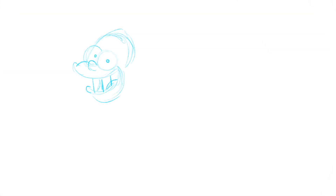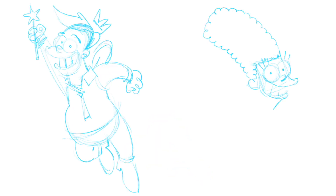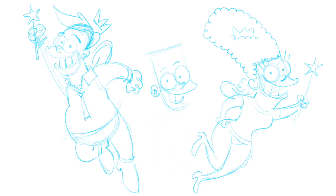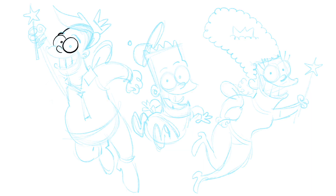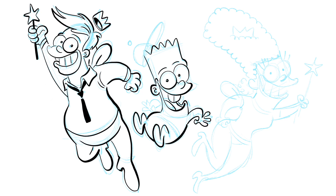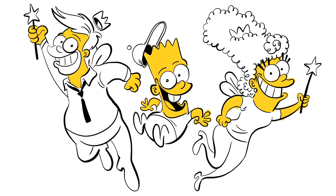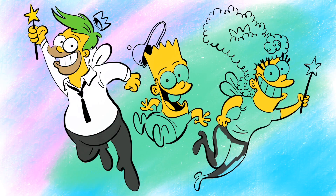The Simpsons — one of the longest running cartoons of all time, and one of my favorites. I thought I would combine it with one of my longest-running cartoons, The Fairly OddParents. So here we go: Homer as Cosmo, Marge as Wanda, and of course Bart Simpson as Timmy Turner. I call it The Fairly Odd Simpsons.